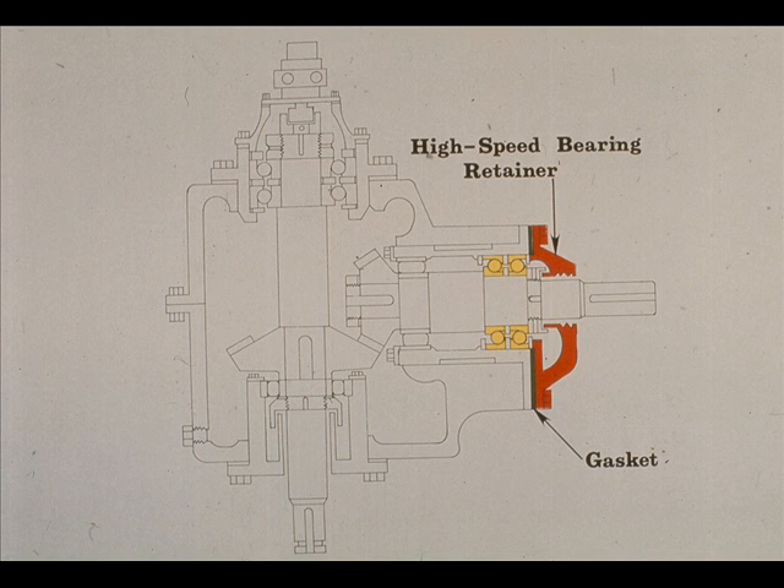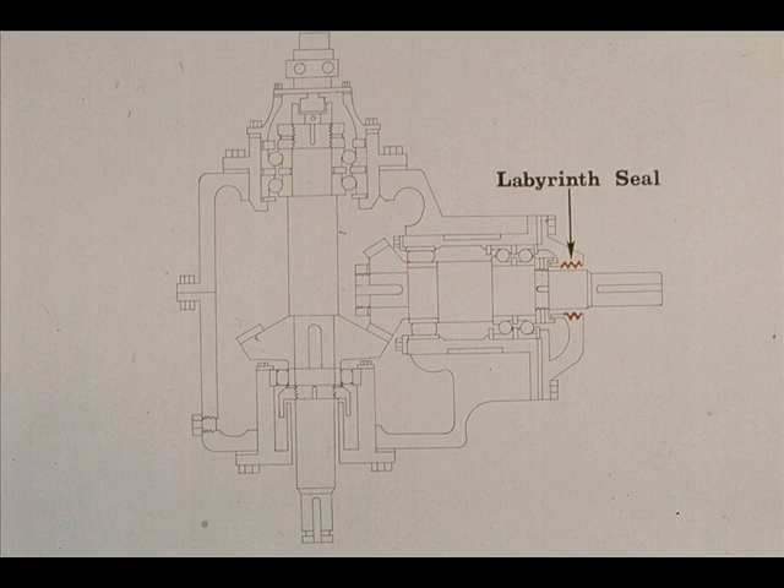The retainer is bolted to the case through the bearing cartridge with a gasket. There is also another sealing element on the open end of the high-speed shaft, which is machined into the bearing retainer: the labyrinth seal, shown in red. This serves as a secondary sealing element to backstop the action of the umbrella.